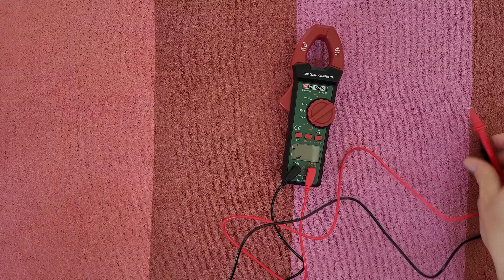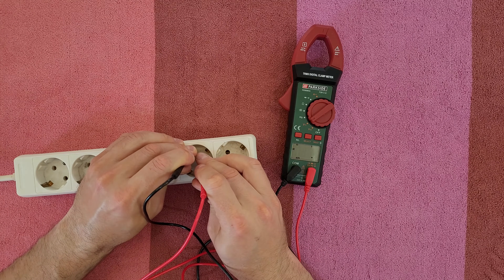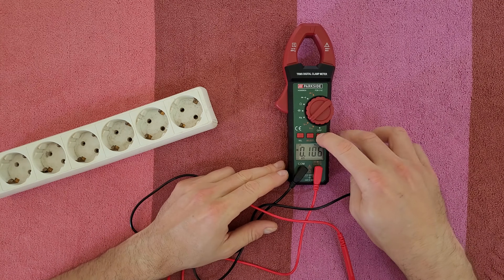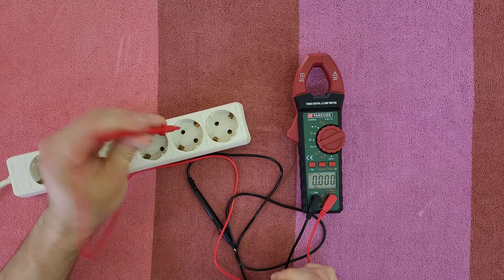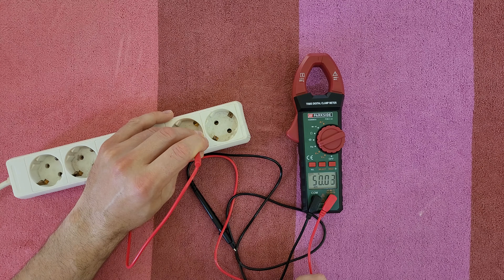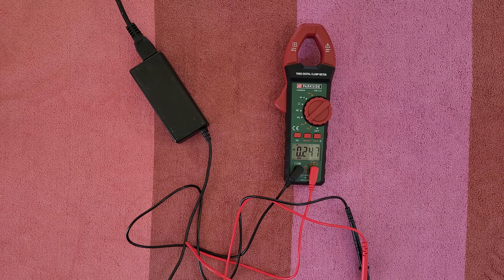Let's turn it on and measure the voltage. The power adapter of my laptop reads 234V. The Hold function will freeze the screen. Of course you can measure frequency with only one cable and we get 50 Hz.